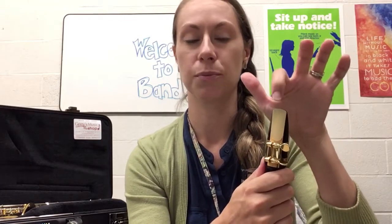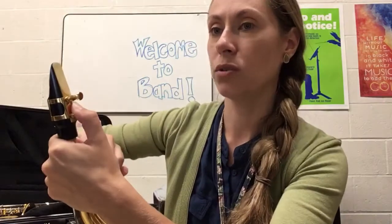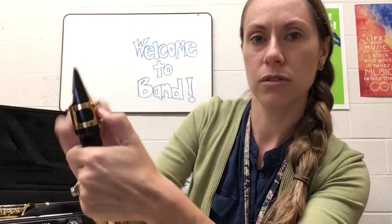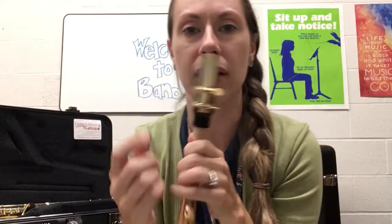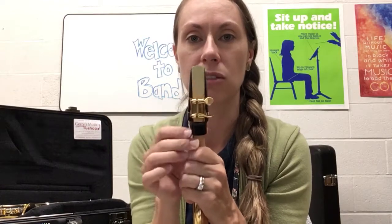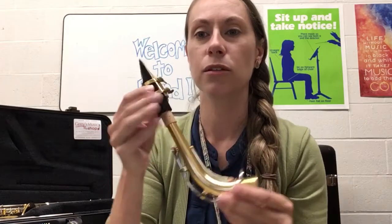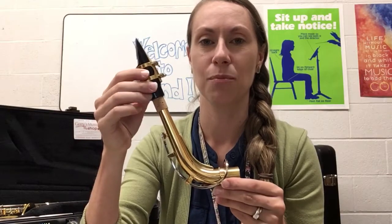Remember, don't touch the tip of the reed because that's how it will break. Hold the reed in place with your thumb and tighten up the screws. They don't have to be closed all the way — there can be a little gap — just as long as the reed isn't moving around and it's holding the reed on no problem. That's how you set up the top part of the saxophone, and we will learn the rest in part two of the video.